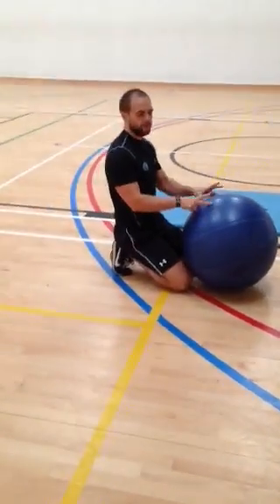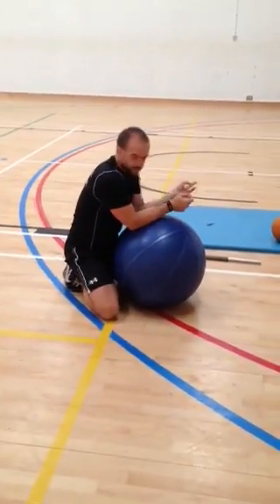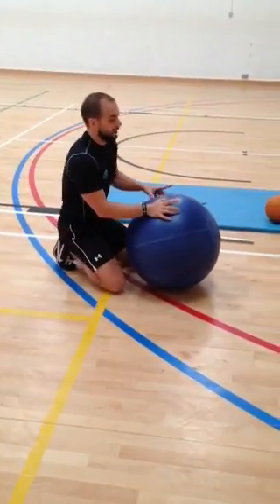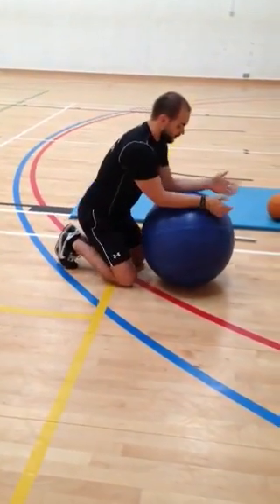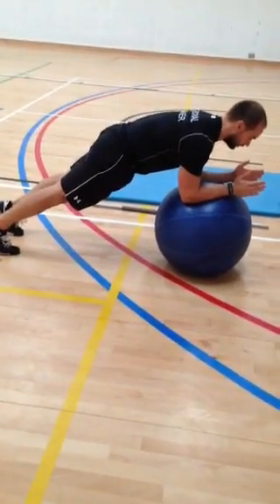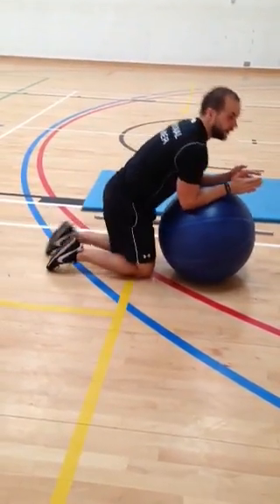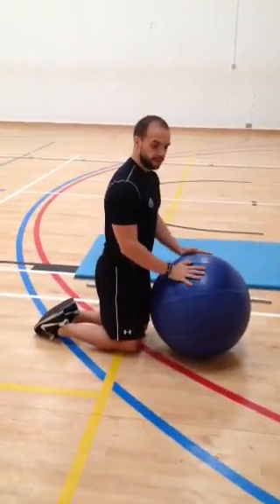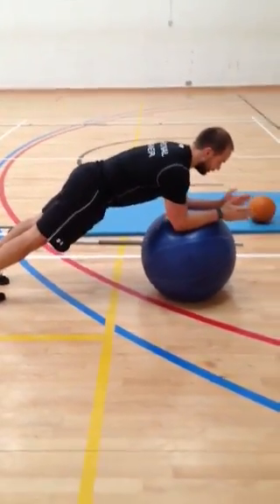Once you can hold it for a minute and feel confident you're engaging your abdominals, you can progress to a stability ball plank. I recommend using the mirrors in the gym — when you get into your plank position you want to feel your abdominals working, but also check the mirror to make sure you're in good alignment. If you're not in good alignment, go back to the basic plank and hold it a bit longer.